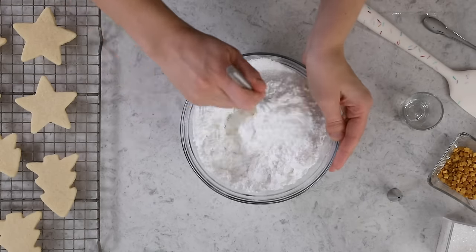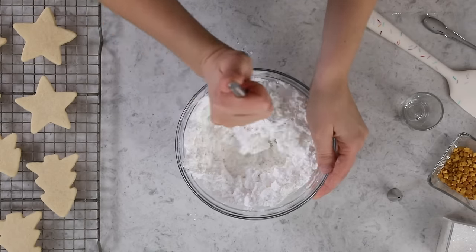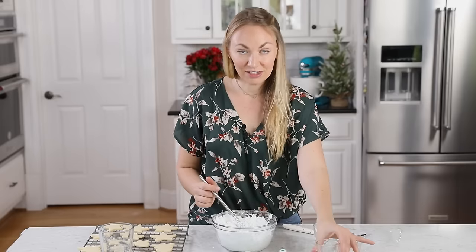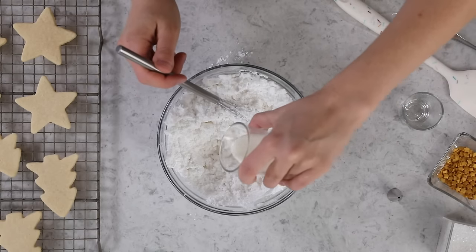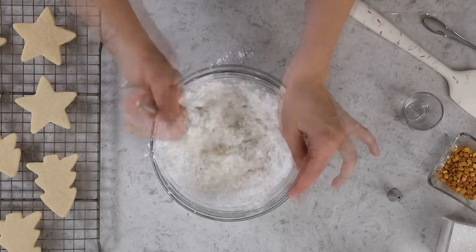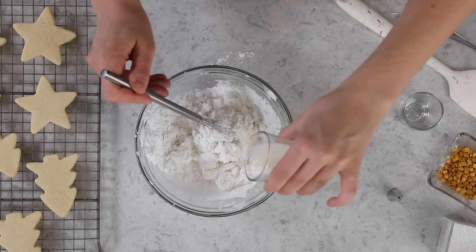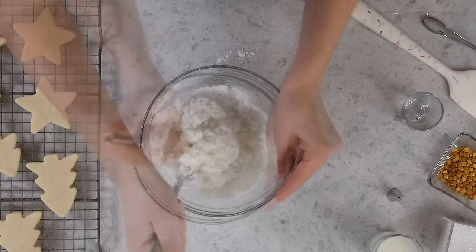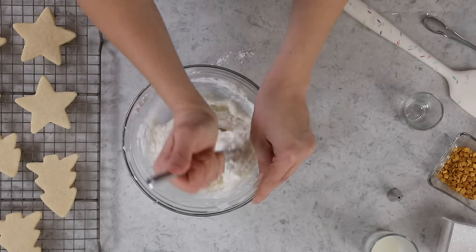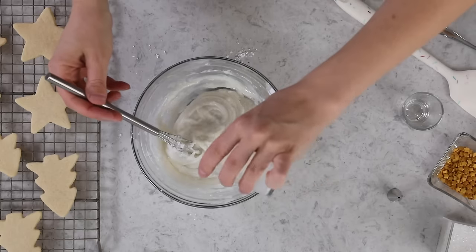Now I'm going to start whisking everything together. Most likely it's going to be pretty stiff at this point. I don't want to add all the milk just yet because I want to make sure I get the perfect consistency, so I'd rather start with a little less milk than I need. Now that I can see this is definitely too dry, I'm going to add about another tablespoon of milk. When making this icing you really do want to go based on the texture rather than just blindly going by exact measurements, which is why I give a range for the milk. I'll add just another splash of milk and then that last little bit. Most of the time I do end up using really close to four tablespoons, but just to play it safe I always start with a little bit less.